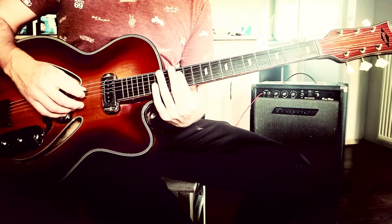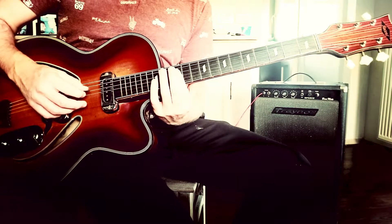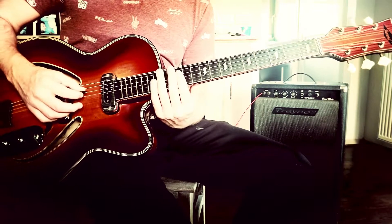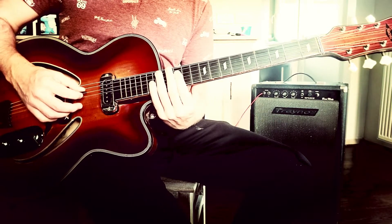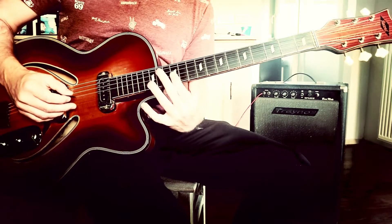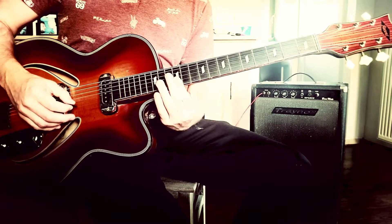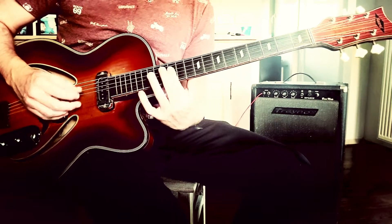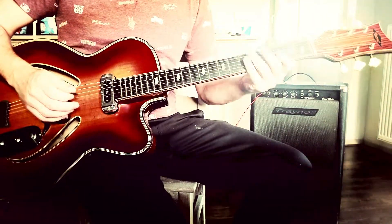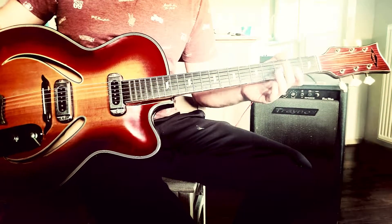This is a very cool lick — you slide, or you bar your index finger on the 12th fret, and you slide from the 12th fret to the 11th fret. First on the D string, then on the G string, then on the B string, and you end on the E note. So you have to play around with it, but it's all in the E minor pentatonic box.